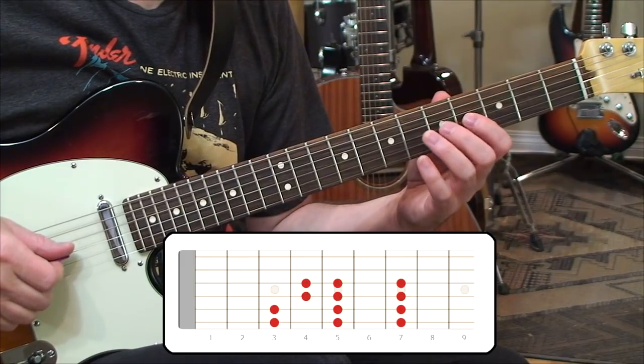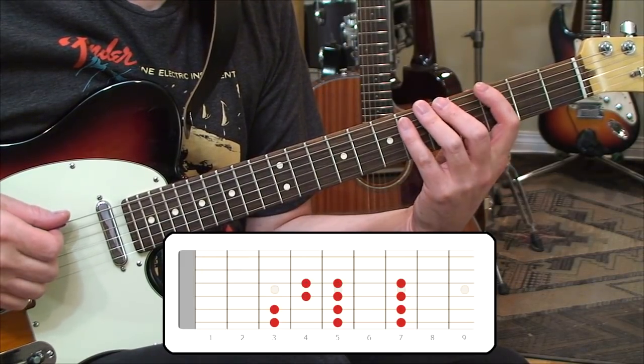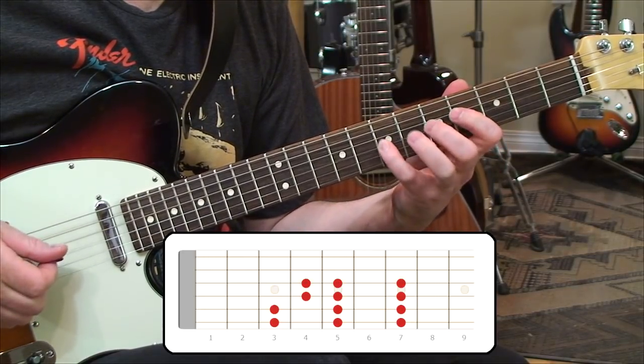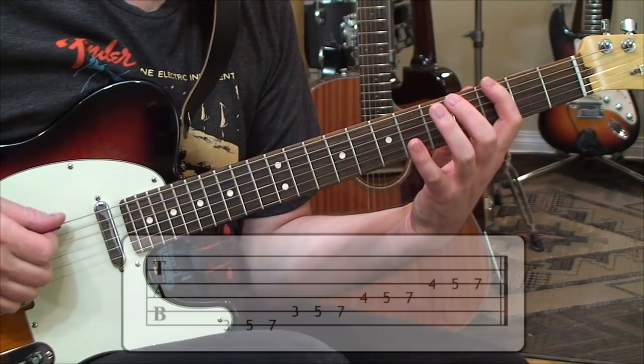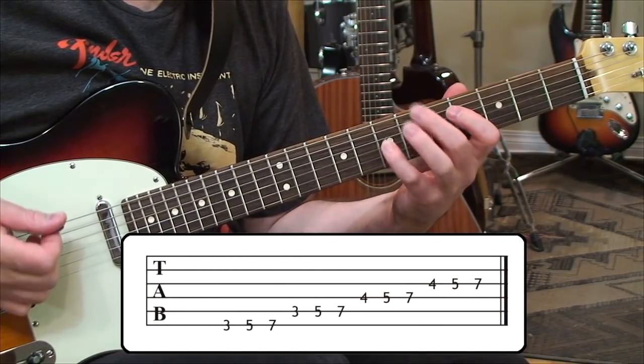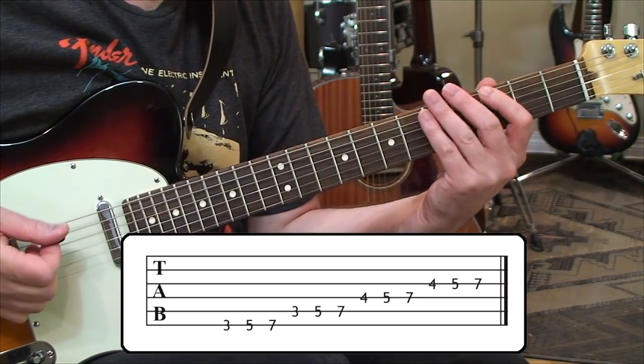And then the same thing on the third string — a half step and a whole step. So we have four guitar strings that we're covering there. That's the layout — that's the first run of notes. Remember, that was off the root of G, off the sixth string.